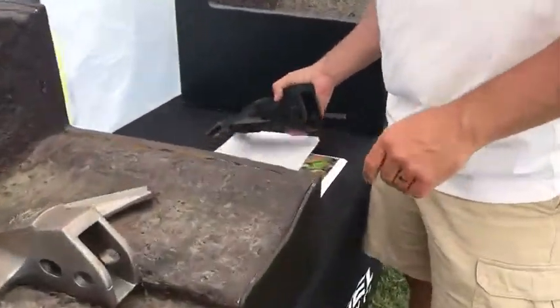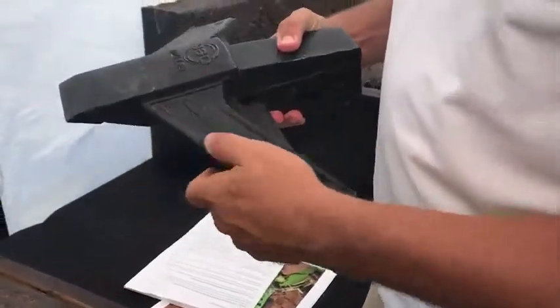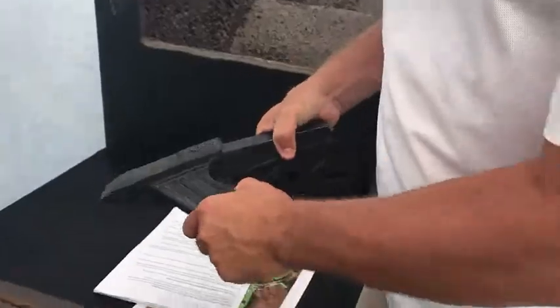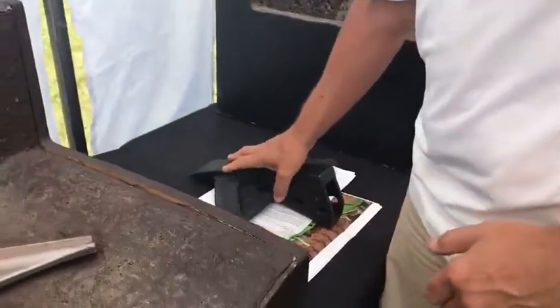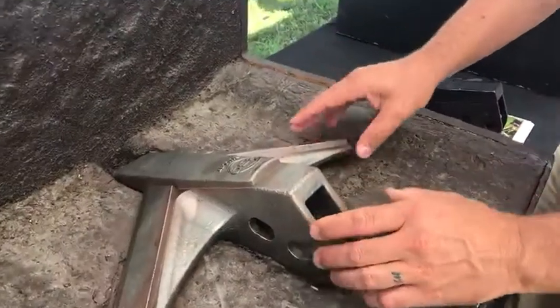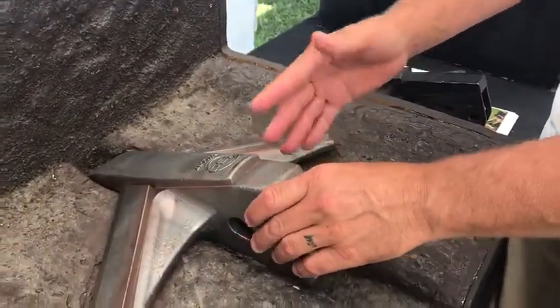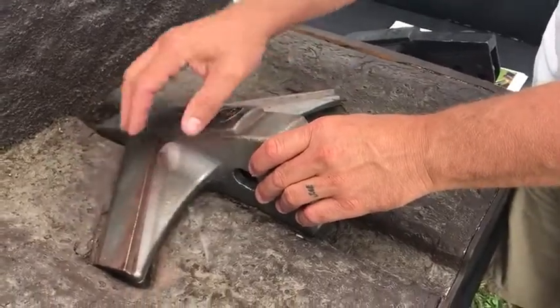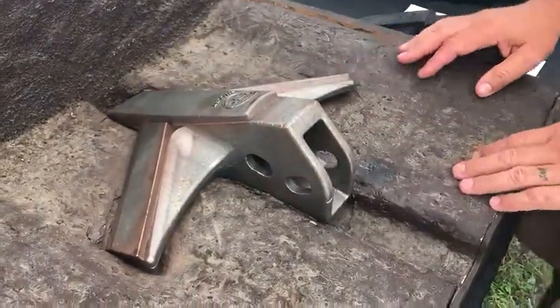We have our standard HD point — this is the one that we've had out for a few years now and we will continue to have that one. Great for rocks. And then we also have our new HD point. It has the steel base so it's going to be able to handle the rocks, but it also has chrome strips that are brazed on, which is going to help with wear as well.